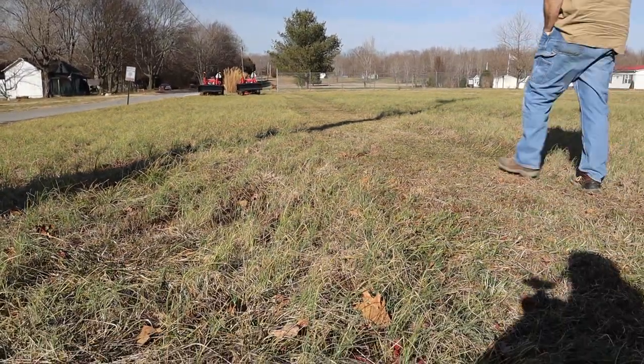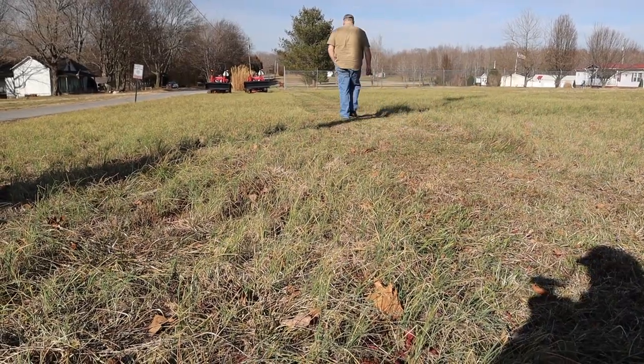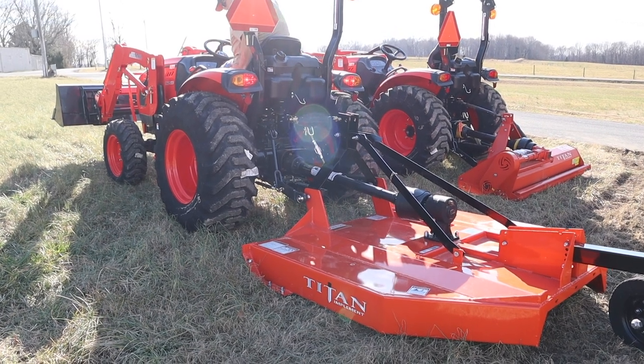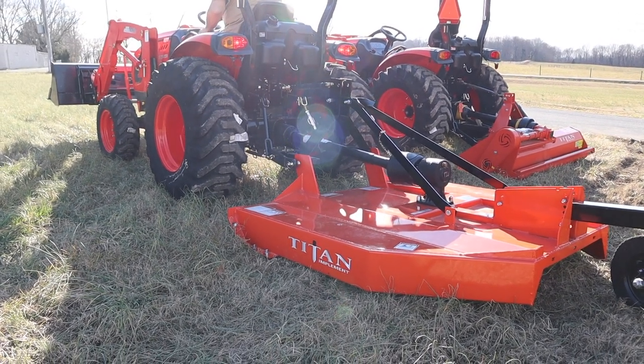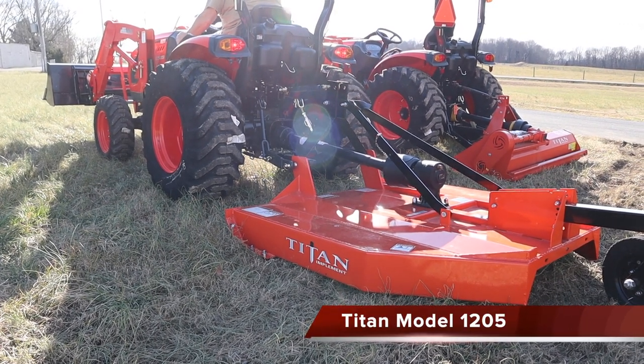There you go — as you can see, that's a finishing mower. Cuts just like a lawn mower does. Up next is going to be the rotary cutter. This is the Titan 1205 five-foot rotary cutter. This one will do an inch and a half to two-inch saplings, and this is for your rough cut — cutting your pastures that haven't been cut in a while.